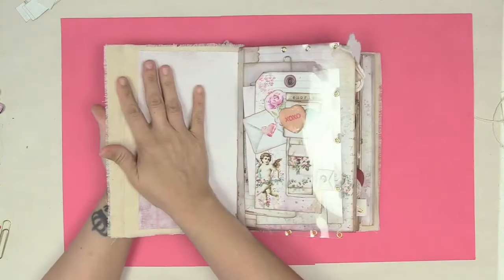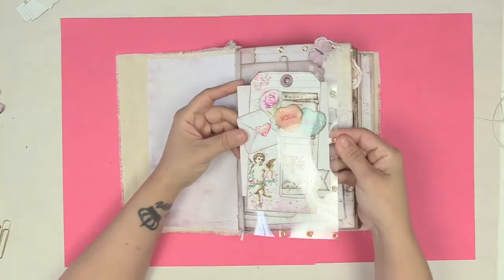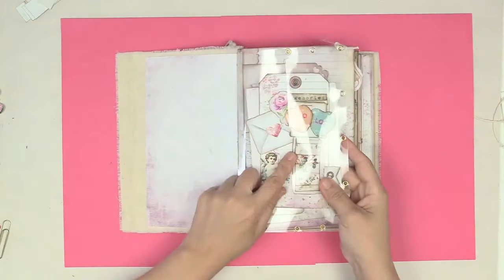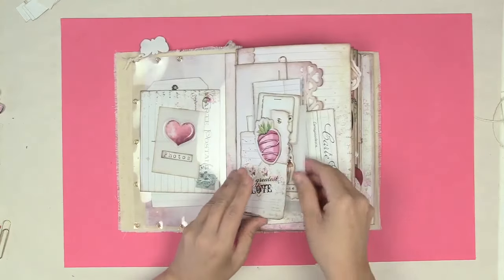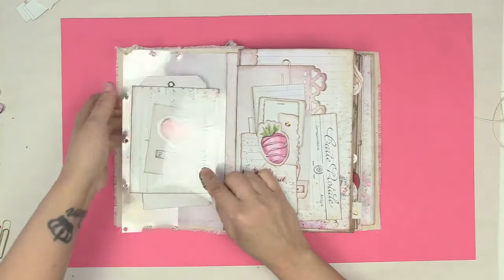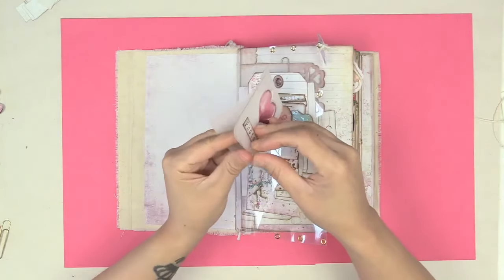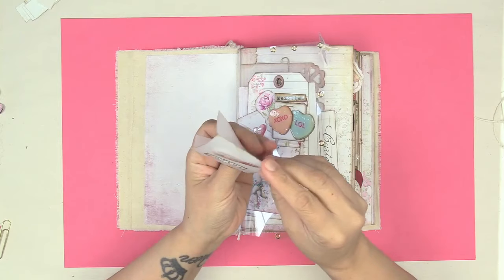I haven't finished the inside cover pocket, so just ignore that. I've got this acetate pocket here with a bunch of goodies. I made this tag. I've got this first page here full of a bunch of fun things. I made lots of booklets, like this one — even though it's made out of vellum, it's a cute four-page little booklet held together with a staple right there.